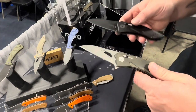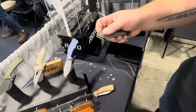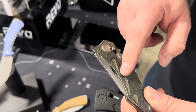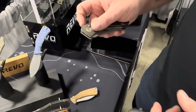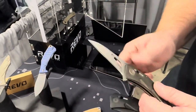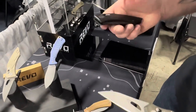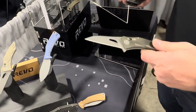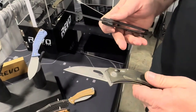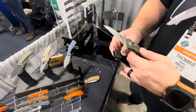Both Storm blade shapes come in a stonewash finish. The cutaway in the Wharncliffe blade is partly for finger flicking, though it's buried deep in the handle. The designer admits it's more of an aesthetic feature — 'pocket jewelry.' The drop point has no hole and is more straightforwardly functional. The Storm has left and right clips. The Ox Lock is the core mechanism.